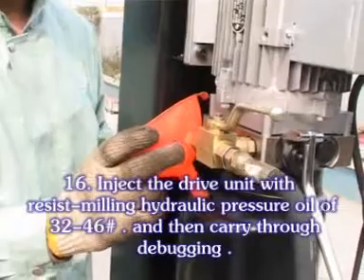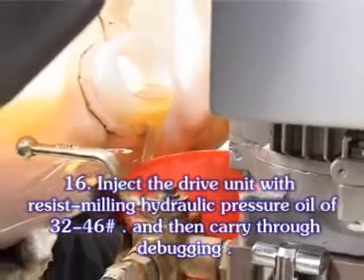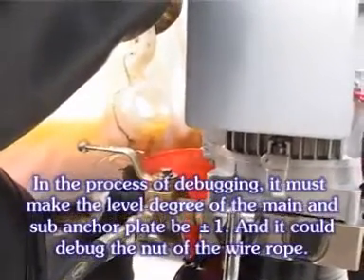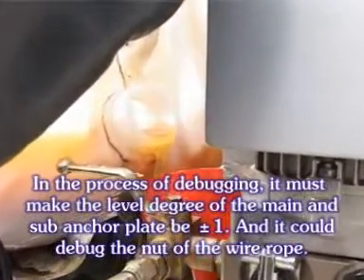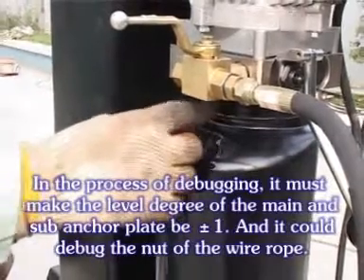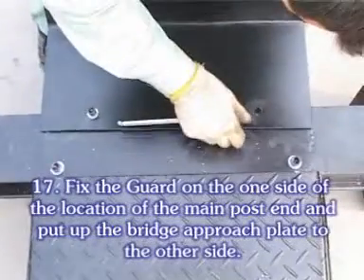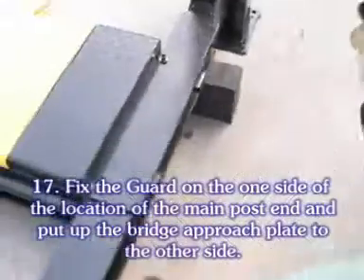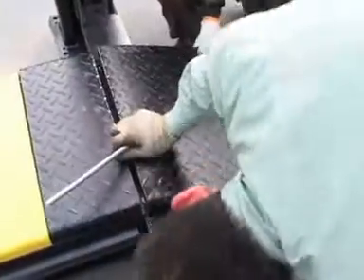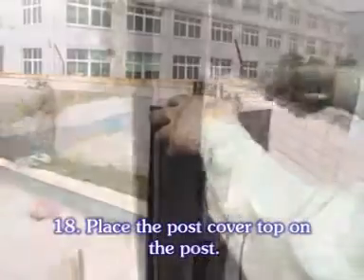Inject the drive unit with hydraulic pressure oil of 32 to 46, and then carry out debugging. In the process of debugging, the narrow degree of the main and sub ankle plates must be about 1, and it is possible to debug the nut of the wall rope. Fix the guard on one side of the location of the main pole stand, and put up the bridge approach plate on the other side. Place the post cover top on the post.